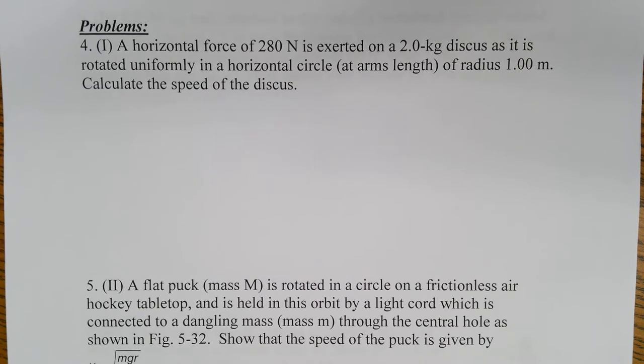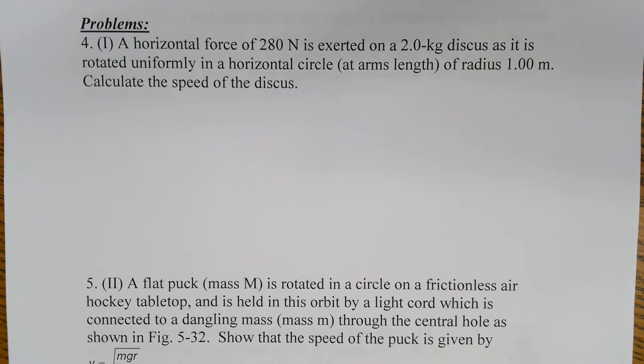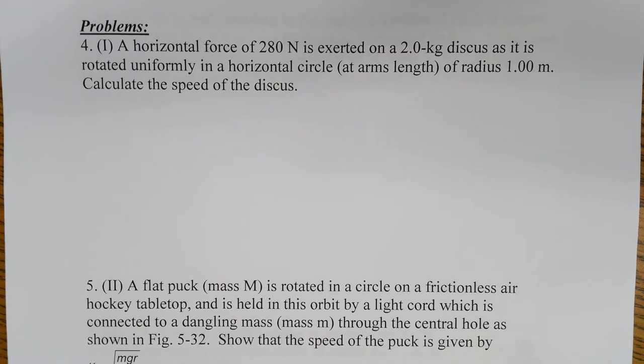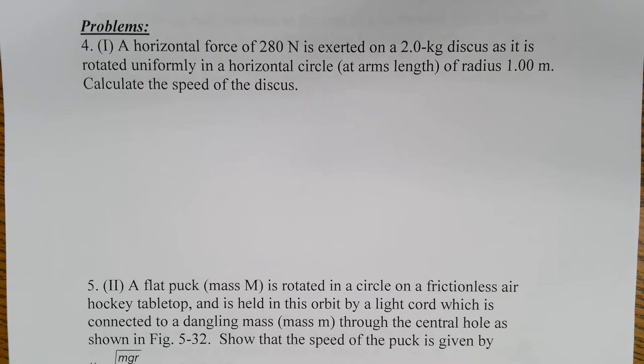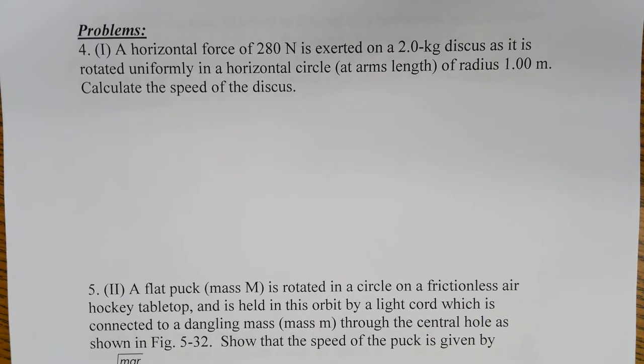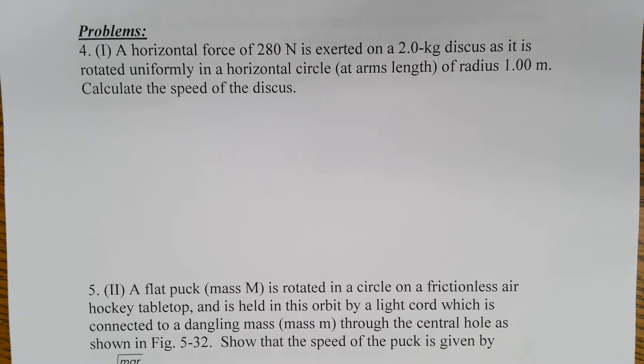Problem one: a horizontal force of 280 Newtons is exerted on a two kilogram discus. The discus is like the ancient Greek frisbee made of like a rock - two kilograms is about five pounds. So if you're going to throw this five pound disc you better be pretty strong, as it is rotated uniformly in a horizontal circle at a radius of one meter. Calculate the speed of the discus.